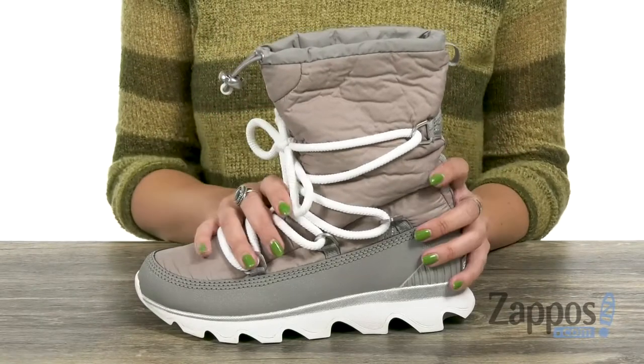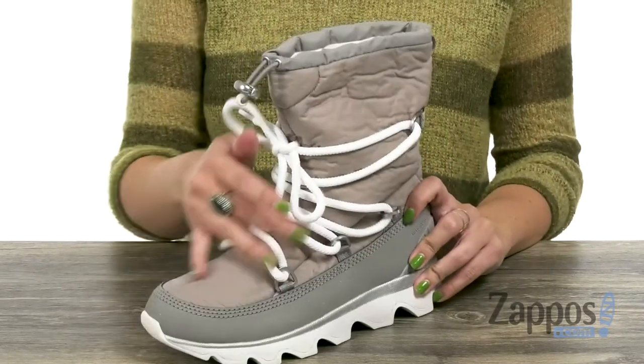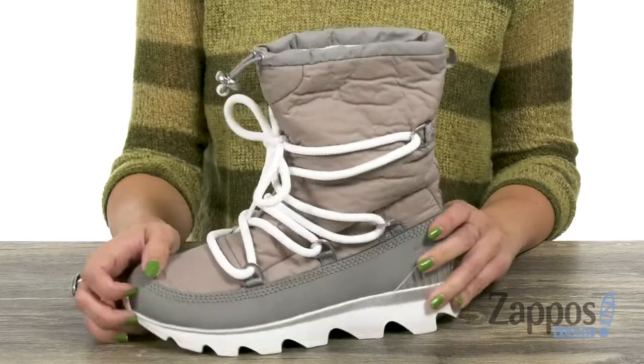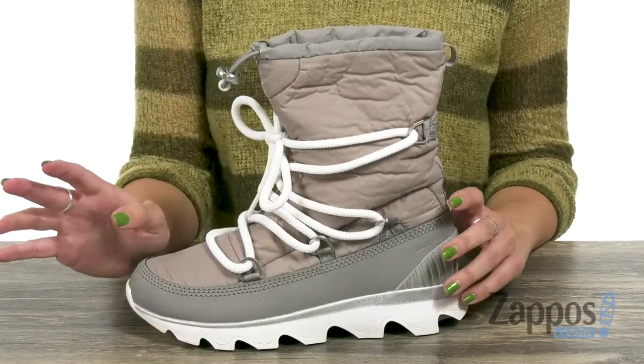These boots are made with a waterproof textile upper. It's a winter boot that's best in light snow conditions. I really like the lace-up design too — it's got a cool look about it. It has seam-sealed waterproof construction that keeps out the wet elements as well.